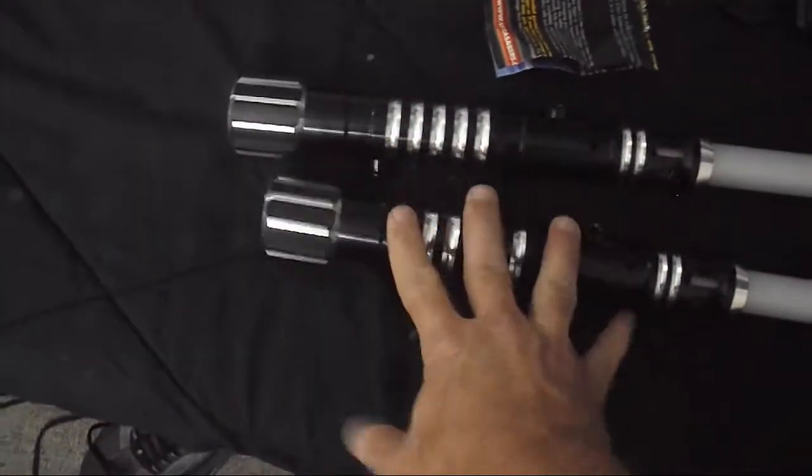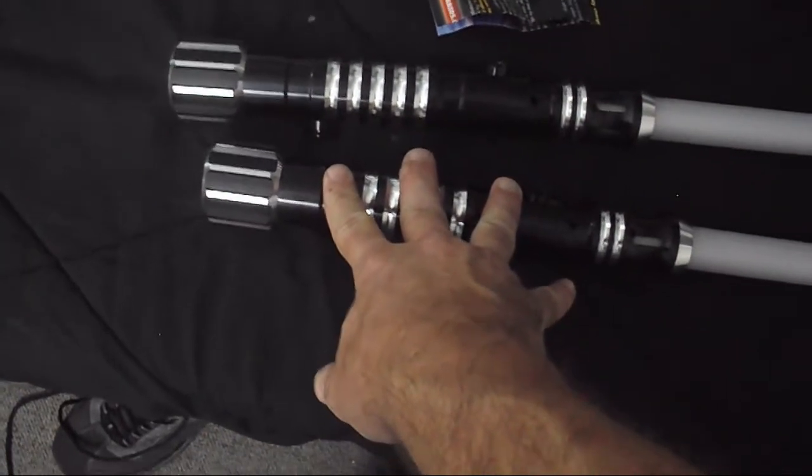Very happy with these — they're heavy aluminum construction, and both hilts feel really good in the hand.